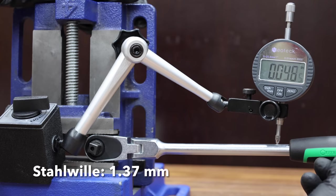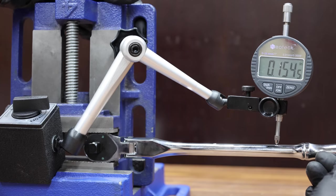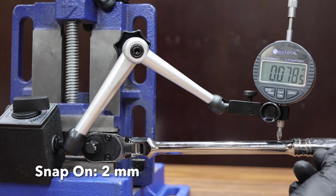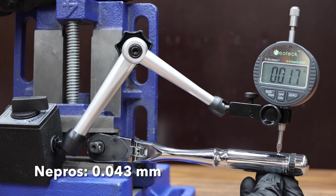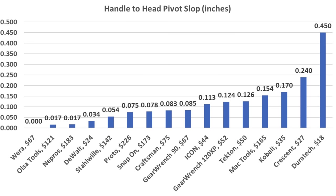The Stalwart also performed a lot better than average at 0.054 inches. Unfortunately, the Mac Tools is a little bit too loose for a premium tool ratchet at 0.154 inches. The Snap-on performed well at 0.078 inches, which is a little bit better than the Craftsman and the GearWrench 90. The Nipros did a very good job, moving into a two-way tie with the Olsa Tools at 0.017 inches. The Proto performed just a little bit better than the Snap-on at 0.075 inches. Handle slop reduces efficiency especially in tight spaces, and the Wearer finished on top in this category. However, the Olsa Tools and the Nipros are tied for second place at 0.017 inches.